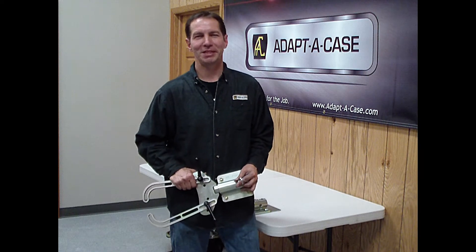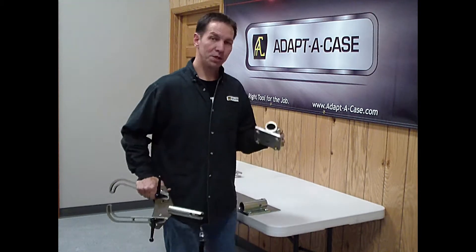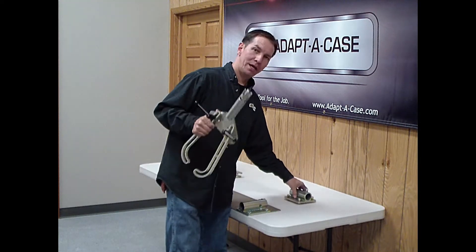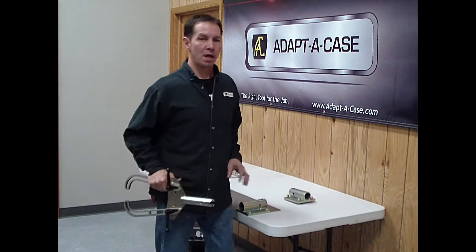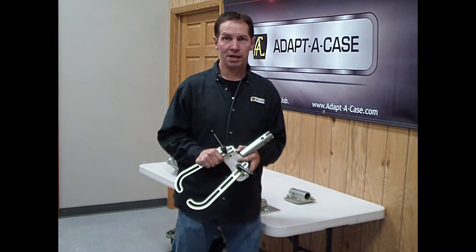Hello, I'm Duane from AdaptCase, introducing the T-Case Buddy. It comes complete with an inch-and-a-half receiver and transfer case fixture. The arms fit any transfer case, some differentials and transmission housings.